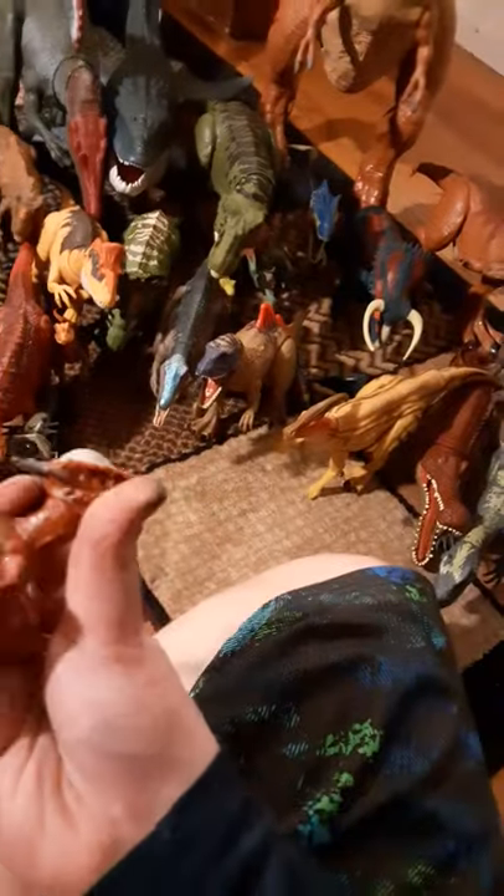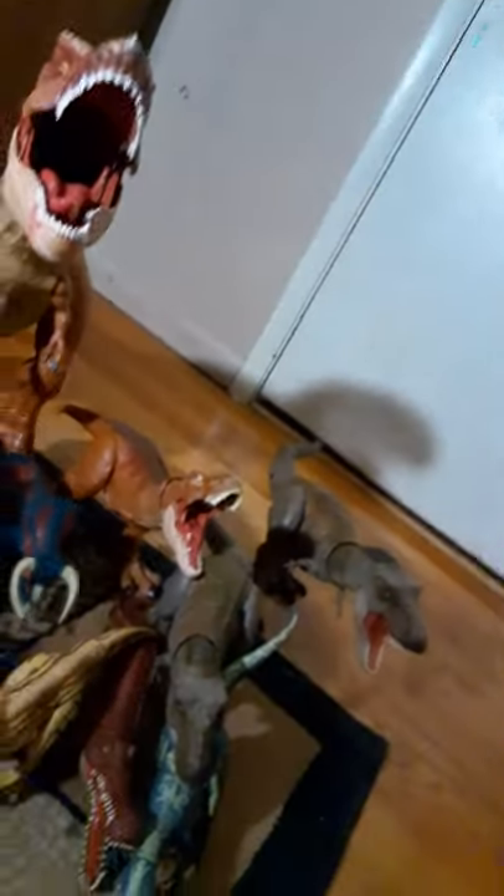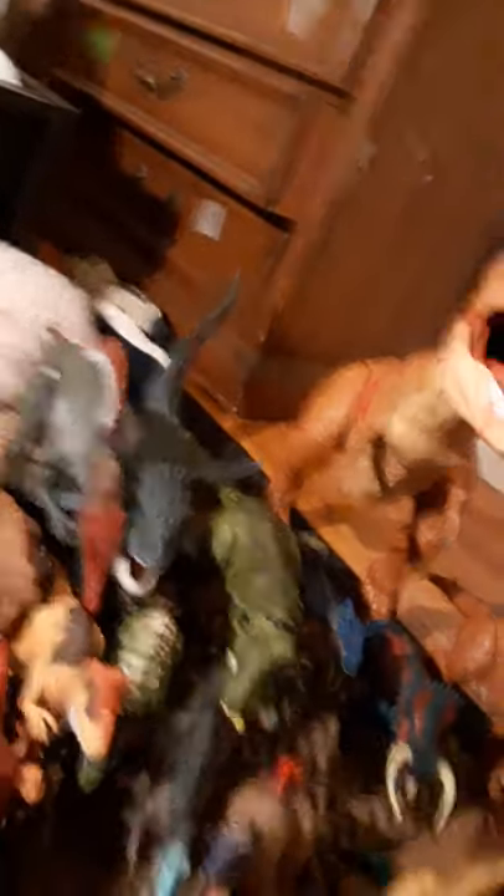This is the Attack Pack Stygimoloch. I'm just gonna start going through it. There's a Savage Strike Plesiosaurus and the mouth does open manually.